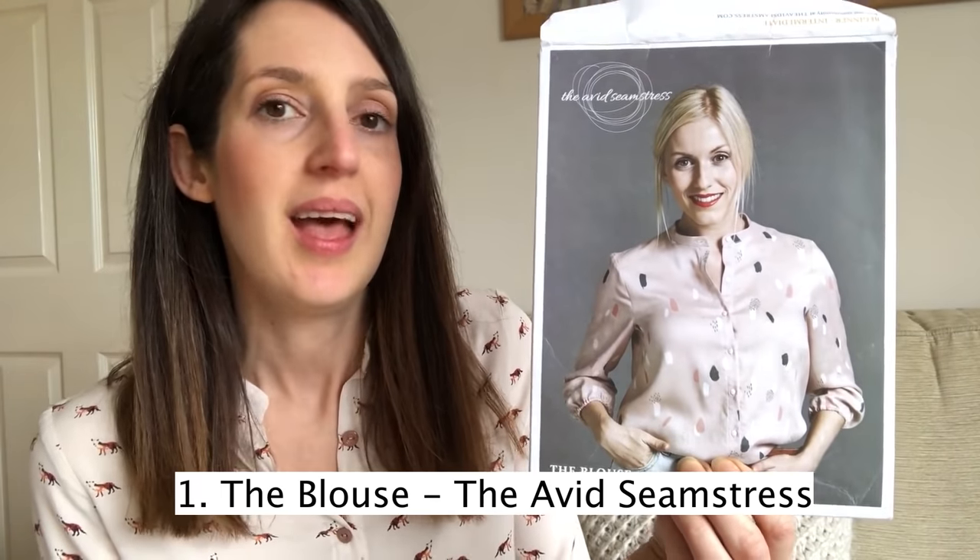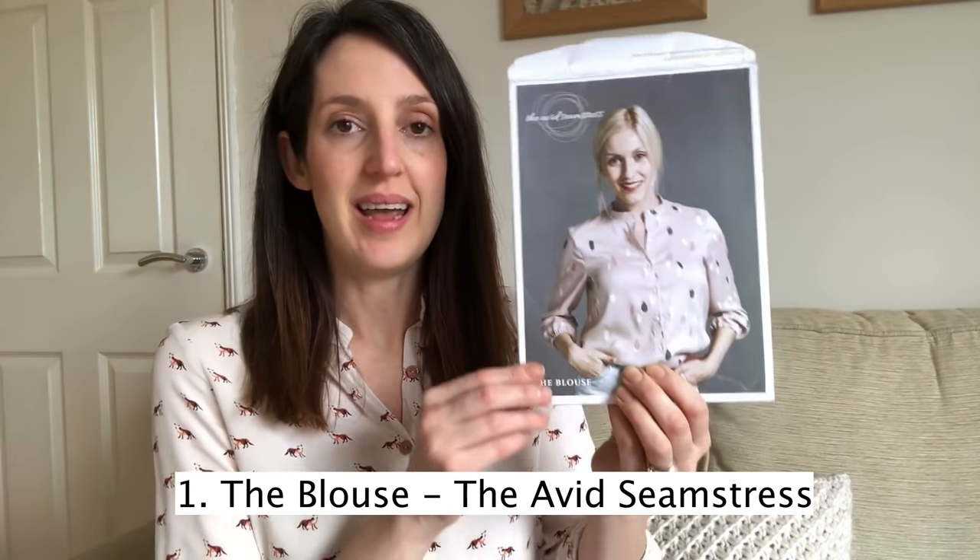This top is actually the first pattern I want to talk about. It's the Blouse by The Avid Seamstress — this is the first blouse pattern I used, back when I was quite early on in my sewing journey. It's a lovely basic blouse pattern, perfect if you're a beginner to sewing blouses. It's got a mandarin collar, which I think is a really lovely, pretty detail.